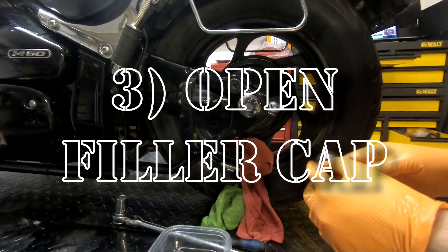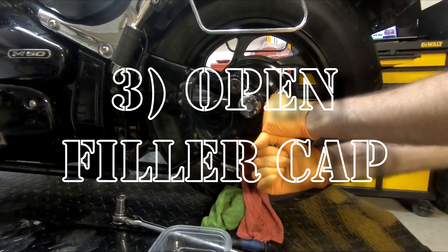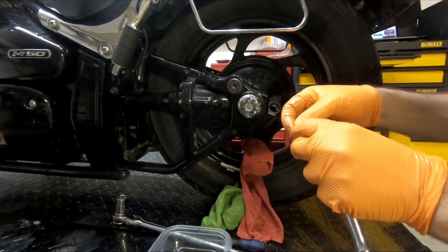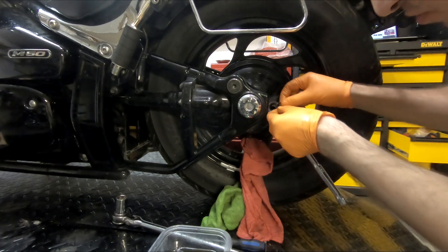While that's draining, I like to put on a size 17 and just loosen off the fill cap lid here. Keep in mind there is a little gasket here that you're going to want to make sure you don't lose or drop in there.